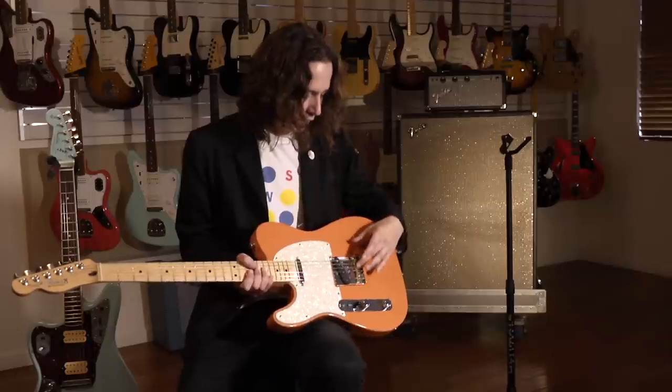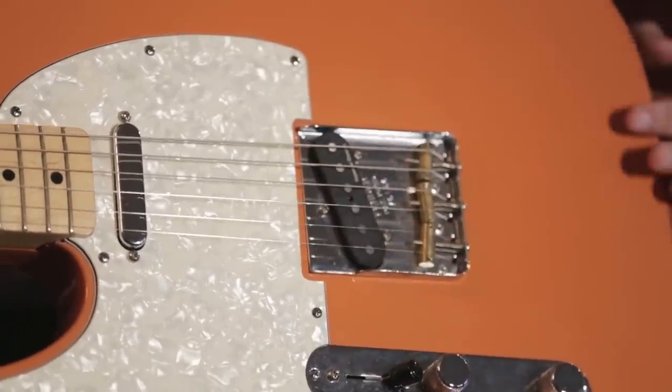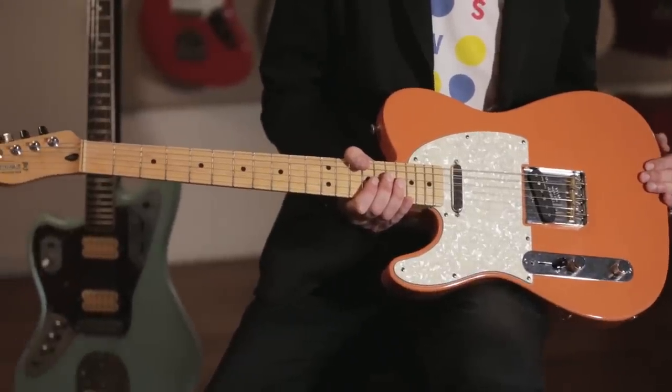I put on compensated brass saddles and those actually really changed the sound of the guitar way more than I was expecting. It was a cool surprise — it really adds more of a chime and a brightness to the guitar that it didn't have before.